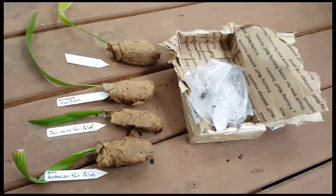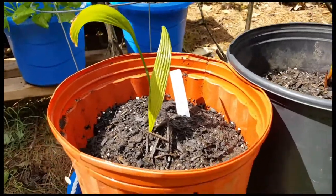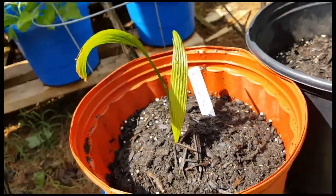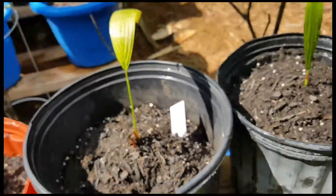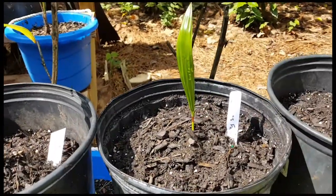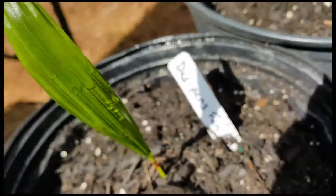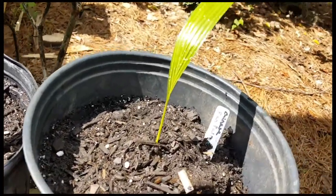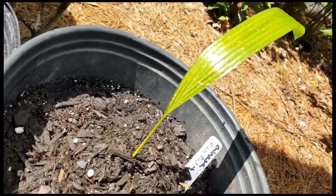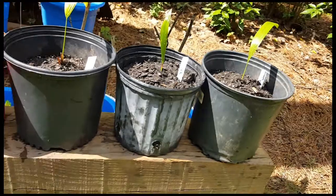Shout out to the eBay supplier. Let's see if I can keep them alive — now they're all potted up. Got the Australian fan palm, got the cerebus, got the dissipians — I'm not sure how to pronounce that one — and the Livistona chinensis, Chinese fan palm. We'll see how they do here in Charlotte, North Carolina.